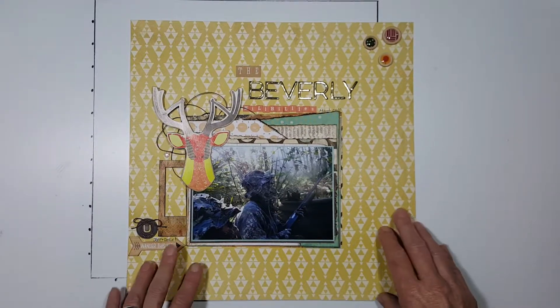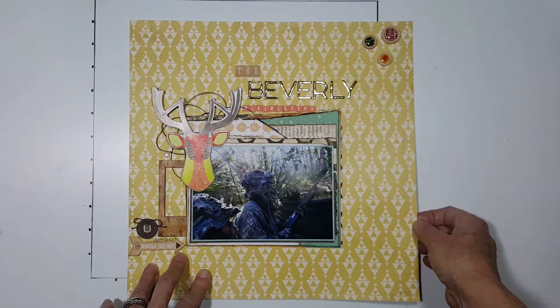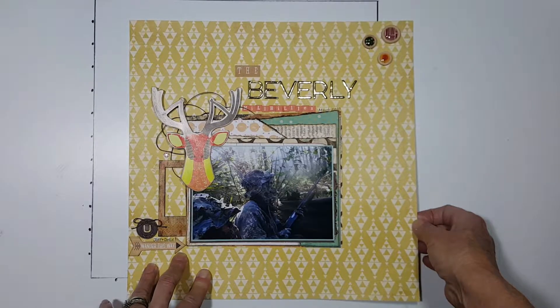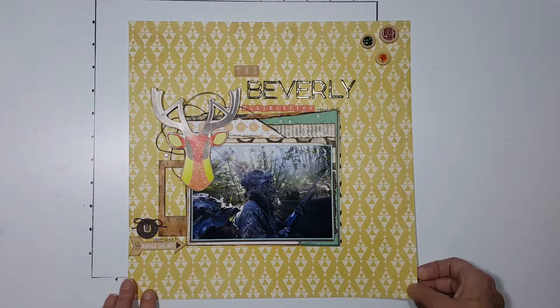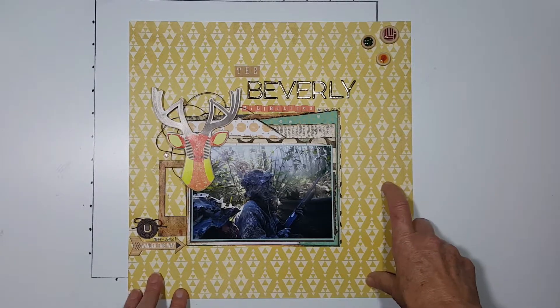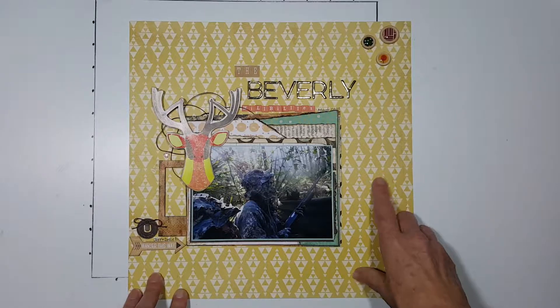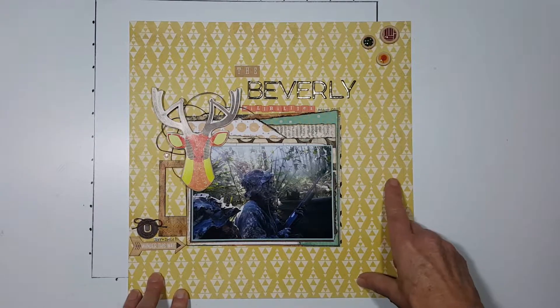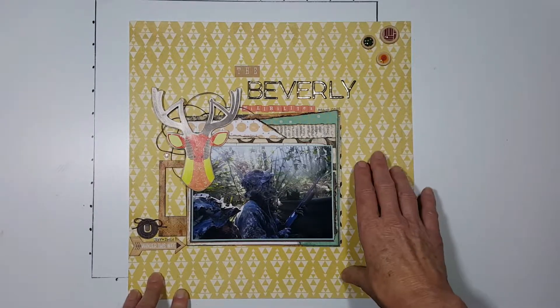Back to the layout — this background paper was provided to me in the kit. This is an old crepe paper called the Journey Collection from 2014. I actually had the entire collection and I still have pieces set aside for a travel layout that I'm doing to Mexico, so this was great.